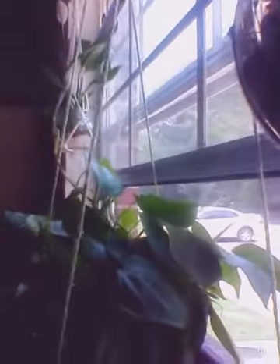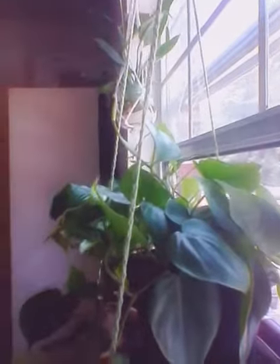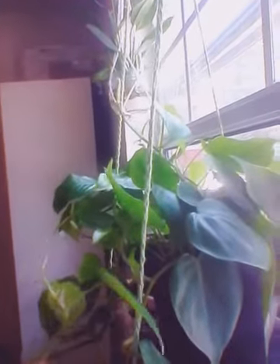Over here I have my philodendron plant. It's been growing well, and I propagated that one too. It grew back some more that I can cut off and propagate again and spread around the house. These houseplants that I have are low or medium lighting. They help to clean the air, so you can keep them around to help keep the air clean and absorb any toxins you may have in your house, even when you're cooking.